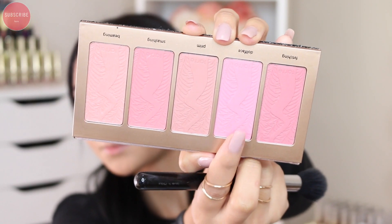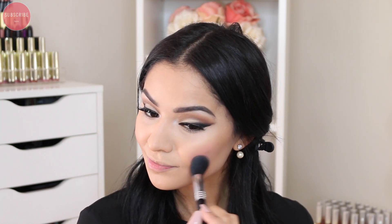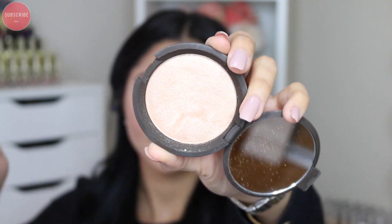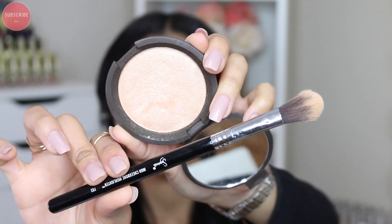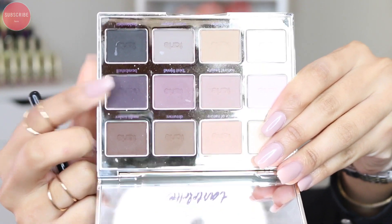For blush I'm using this beautiful shade called Doll Face from the Tarte Amazonian Clay blush palette. I love this palette — if you haven't picked it up I highly recommend it, it's absolutely beautiful and it's limited edition. For highlight I'm using my Becca Cosmetics highlight in Champagne Pop, applying it on the high points of my face.